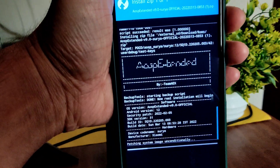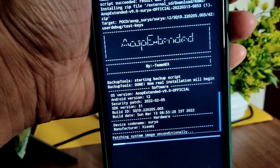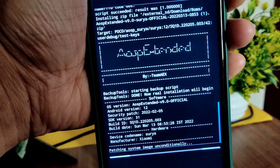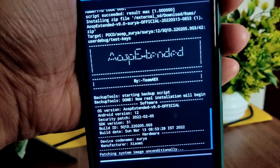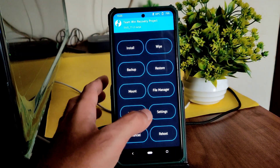You can see this is the ROM zip file with March 13 latest build available for Poco X3. AOSP Extended version 9.0 based on Android 12. It takes a little bit of time to flash the ROM — wait until it gets flashed. The ROM zip file has flashed successfully. Go to home section and select wipe.